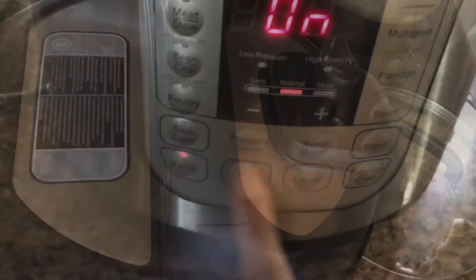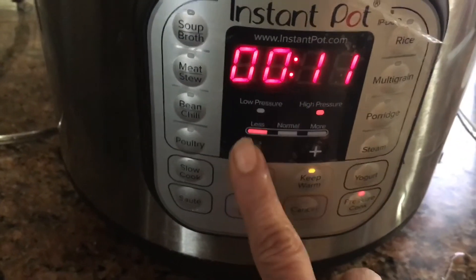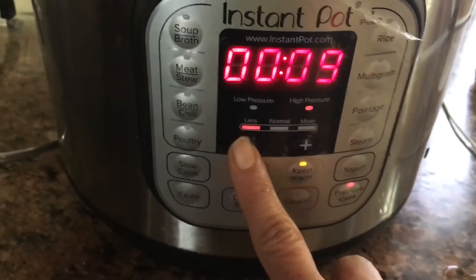I put the pressure on and set it in place. I am going to cook the rice for 8 minutes.